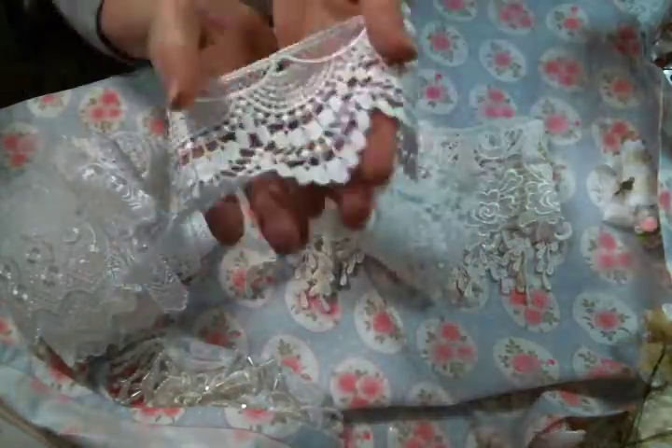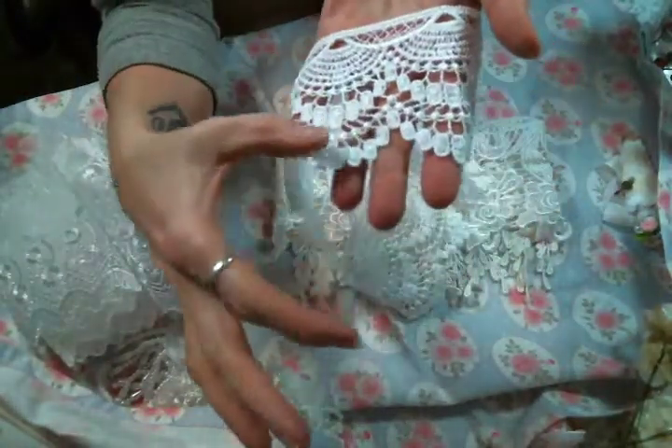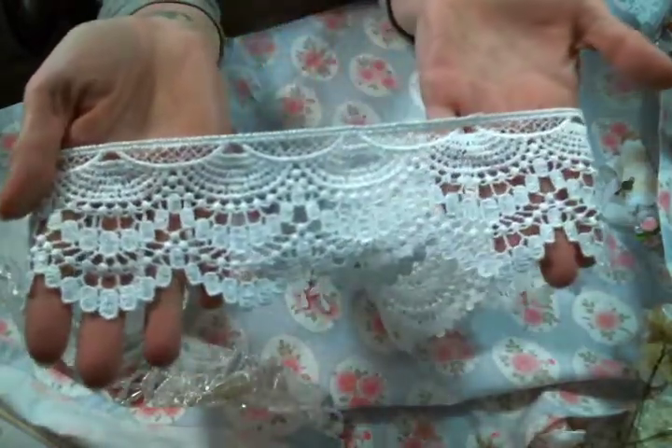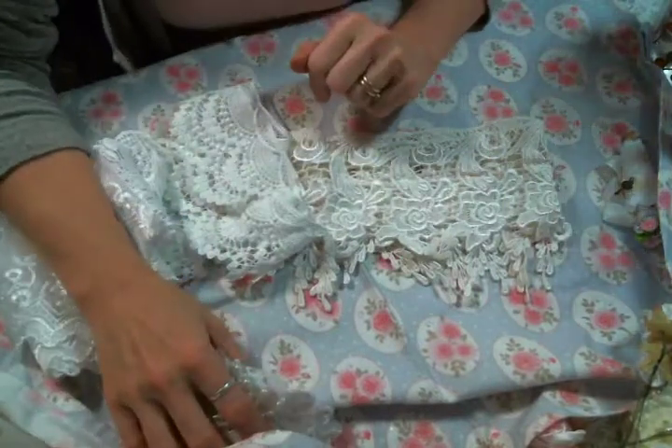And then I got some of this, which is always fun. I love this — sometimes it comes even longer and you get two layers. I love it all the ways. It's just a fantastic piece to play with, and I have big plans for that.